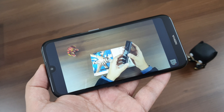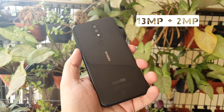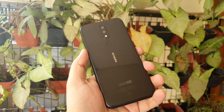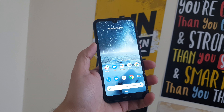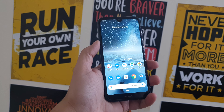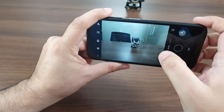The rear cameras are AI-driven with a 13MP and 2MP dual setup. The AI features let users click better night shots with less noise — more details in the full review on GadgetBridge.com. The front camera is powered by an 8MP sensor and there are a lot of good modes available on both cameras. Without further ado, let's click some images indoors and show you the results on screen.